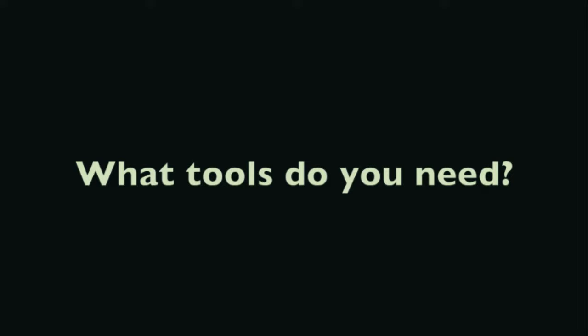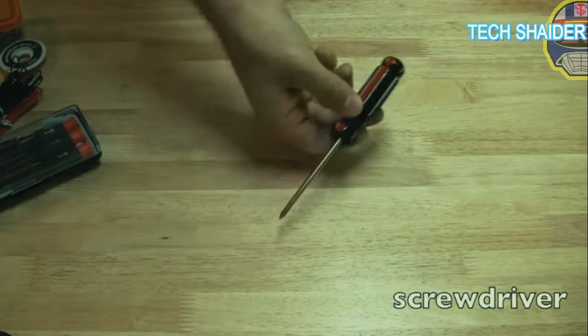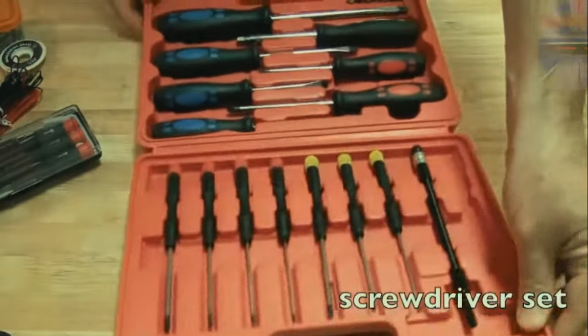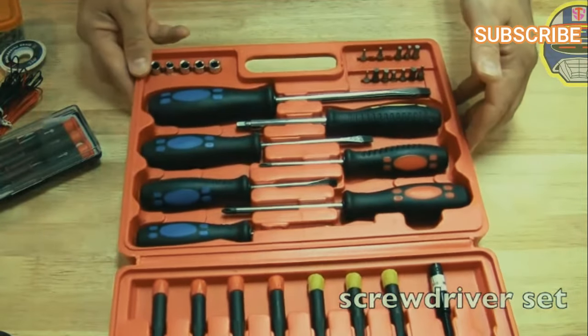Let's talk about some of the tools you're going to need to get started doing laptop repairs. First and most basic is just a screwdriver - you could almost get away with doing a whole repair on a laptop with just a screwdriver. You should have a Phillips and a straight head. A smart thing to do might be to get a screwdriver kit like this one.